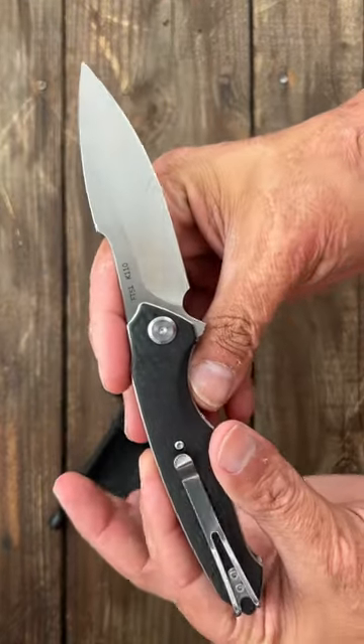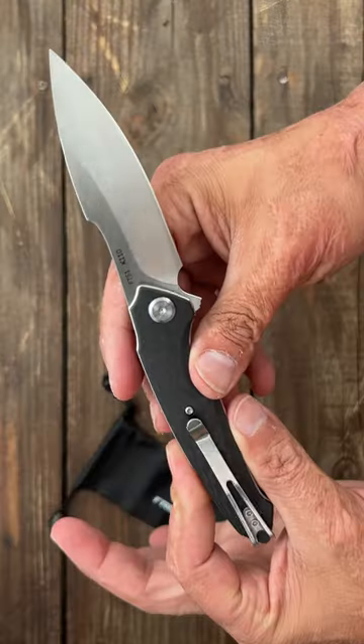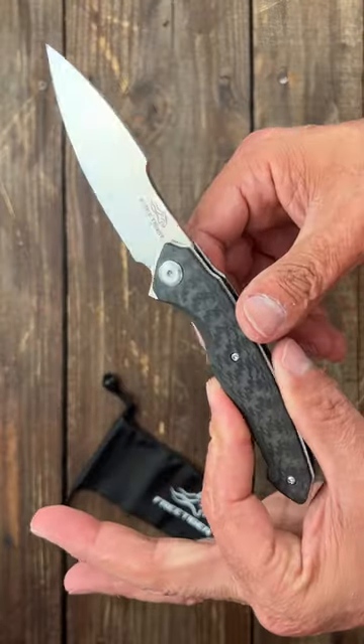The blade is in Böhler K110 steel. Very smooth action though. If you're interested in one of these, I'll pin a link in the comments and in the description.